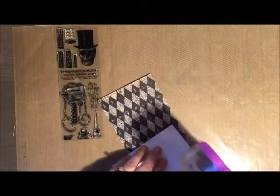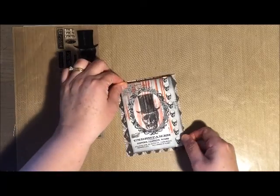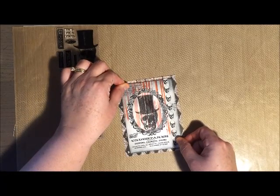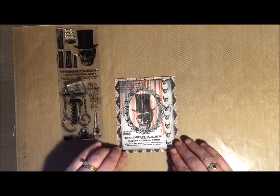The paper that I'm using is from the new release of the Tim Holtz Halloween set. It is a great set and I would recommend it — not only does it have some great paper but it also has some wonderful ephemera as well.